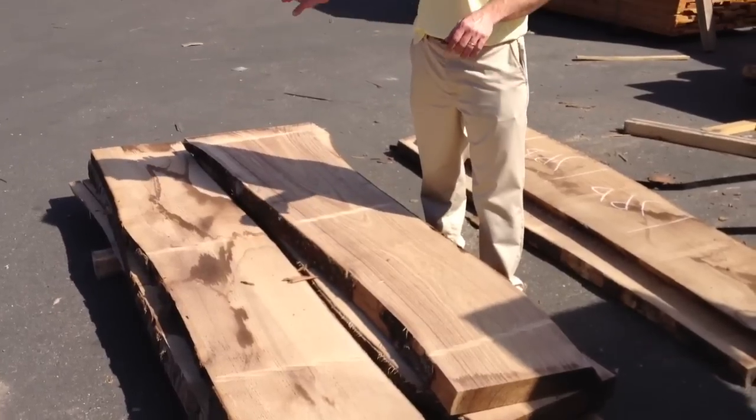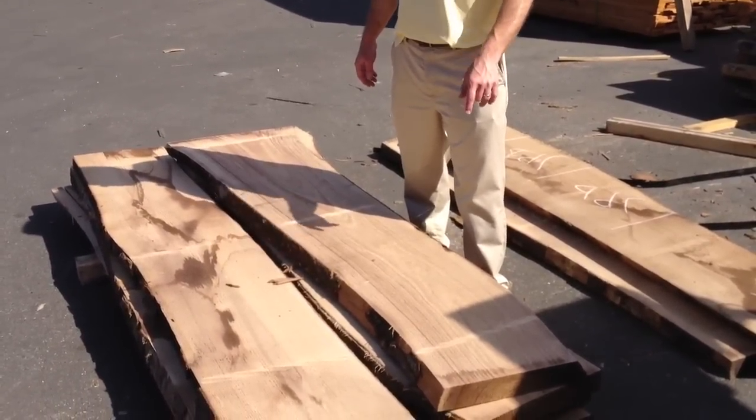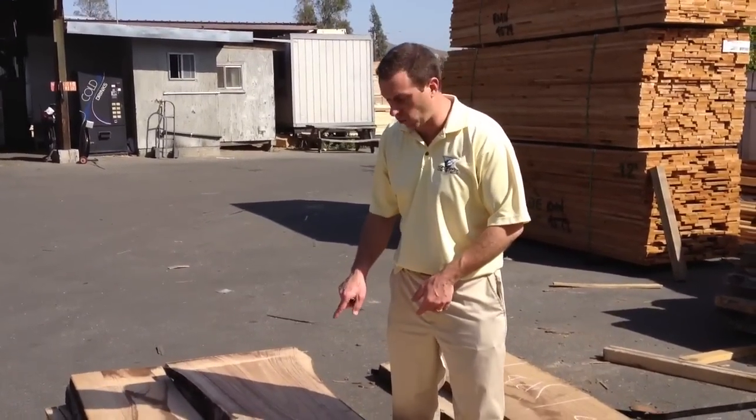We've got a board here that's 19 inches on this end. It's about 14 inches on this end. It's two and a half inches thick. There's roughly 30 board feet of lumber in this one single board.